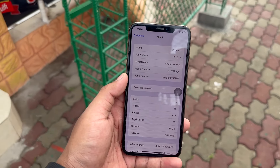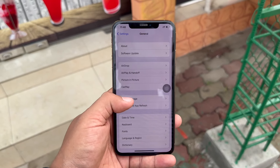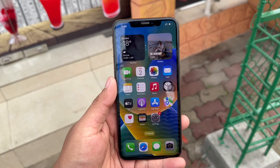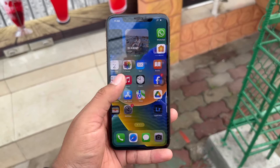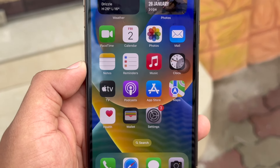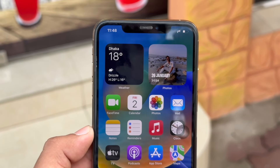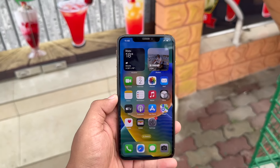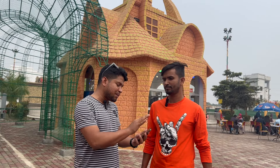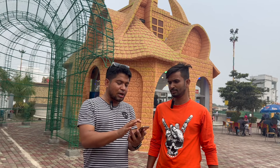Brother, do you know how to change an iPhone LCD screen? No, I don't know. You said you are an expert, but you don't want to know about it? I don't want to know. If I say the glass on the screen will be replaced fresh, it will be fresh.